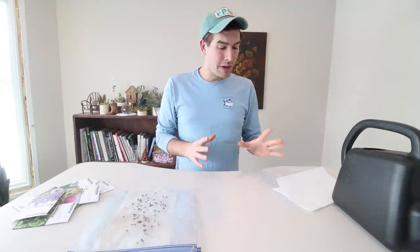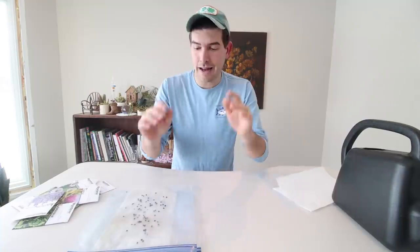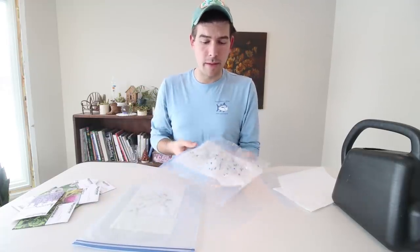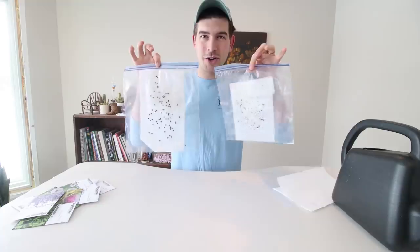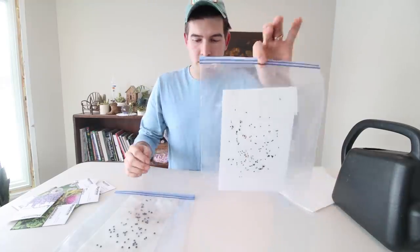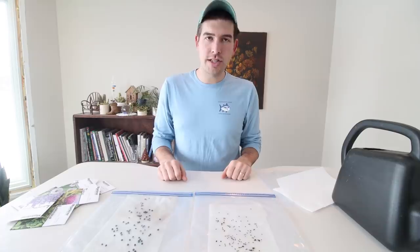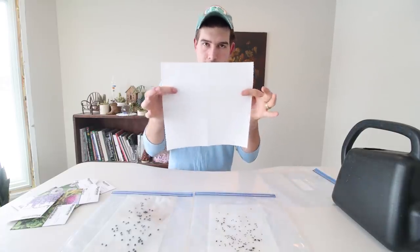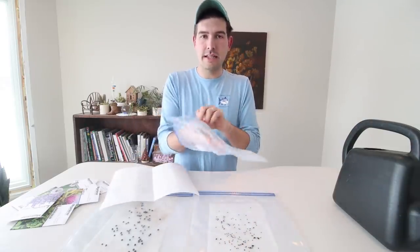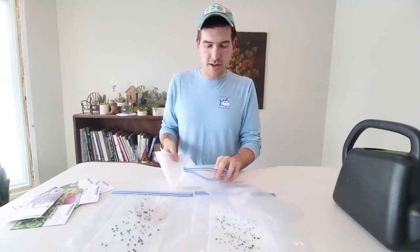Now I want to talk about a really cool method of cold stratification that I've been doing for years — it's super effective. I did not create it, but a lot of people in the gardening community do it, and it's known as the paper towel method. I have two already started right here — some asparagus for this year's garden and some lavender for this year's garden using the paper towel method. I'm going to show you just how simple it is. All you have to do is take some paper towel and put it into a Ziploc baggie.